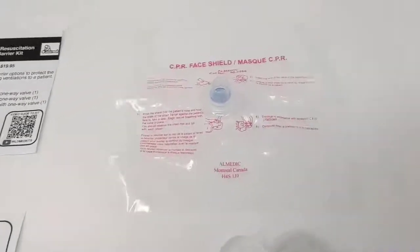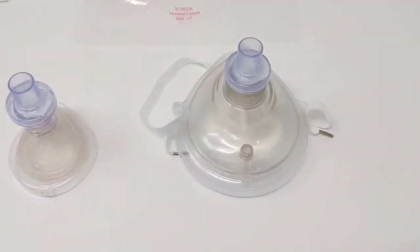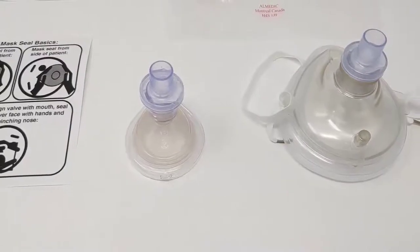This kit includes a universal face shield with one-way valve, an adult pocket mask with one-way valve and strap, and an infant pocket mask with a one-way valve.